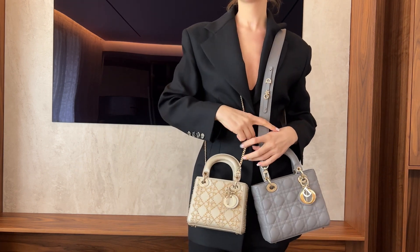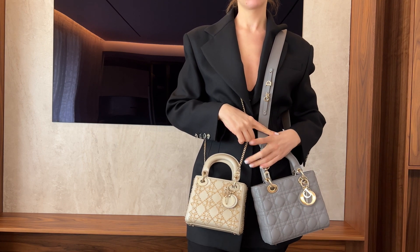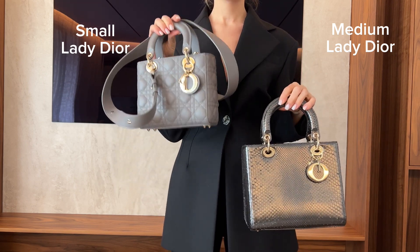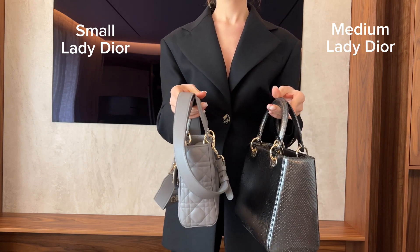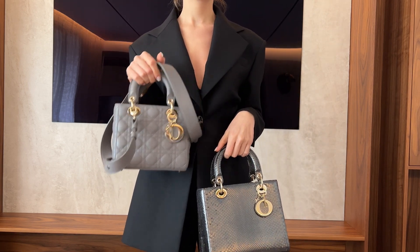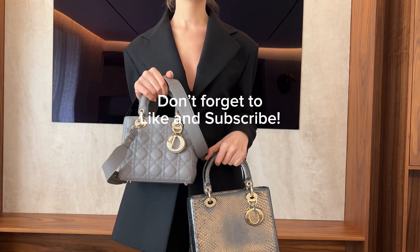As you can see side by side, this is the Lady Dior mini and the Lady Dior small. Now we're comparing the Lady Dior small with the Lady Dior medium by the handle — as you can see, the difference is quite big. That's how they look on the body. That was our video — make sure to leave a comment below, like, and subscribe to our channel. Goodbye!